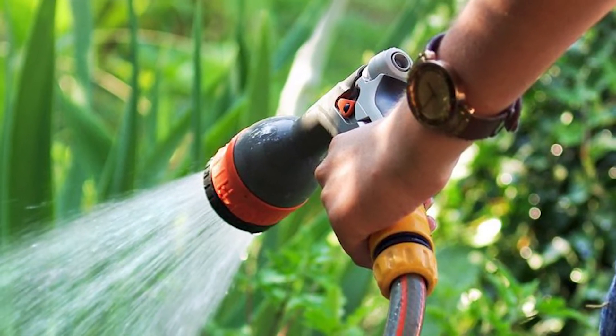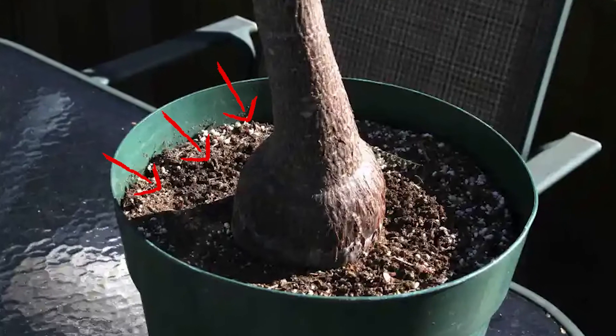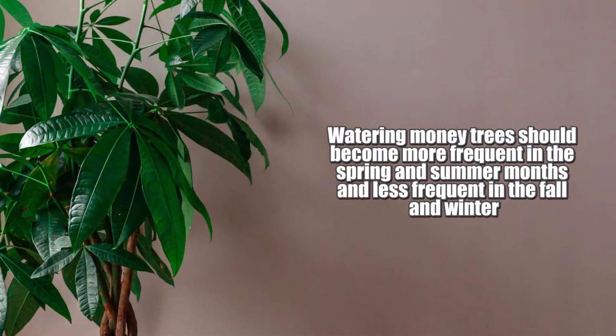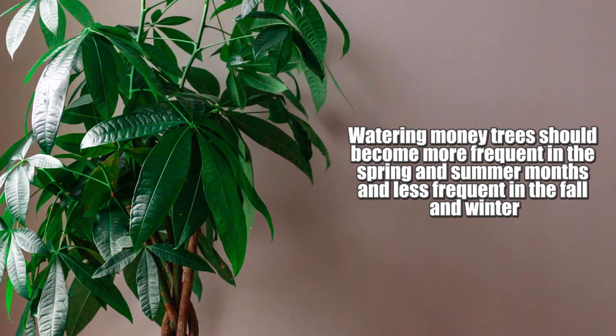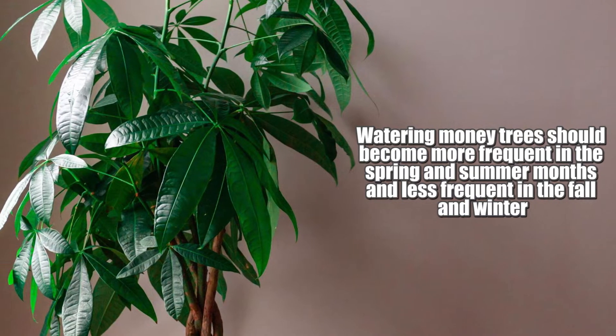Money trees should be watered often and regularly, each time the top inch of soil is dry. Typically, watering should become more frequent in the spring and summer months and less frequent in the fall and winter.